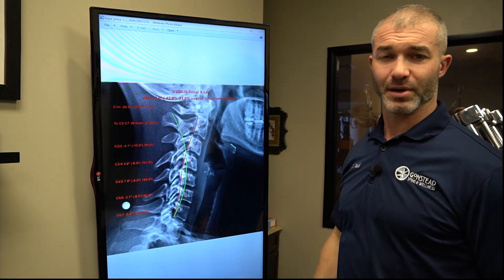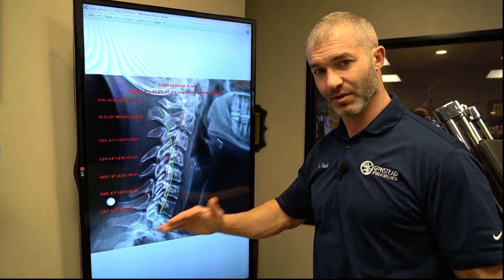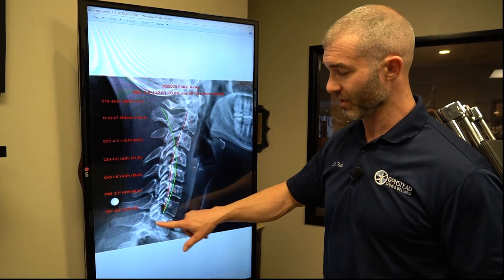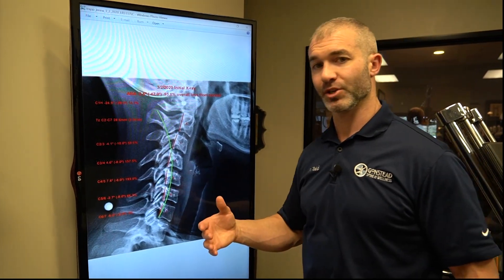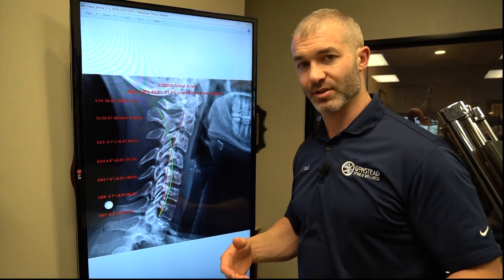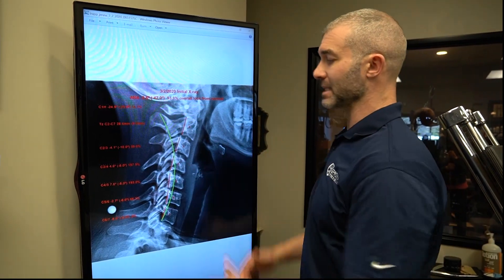That's a 94% loss compared to normal. To get more of a curve in the neck, we go through a process of adjusting the segments that are stuck — in her case, the lower cervical, C7, which is normally where this problem starts. Then we go through traction — spine remodeling traction to remodel the shape of the curve — and corrective exercises to strengthen any dysfunctional musculature.